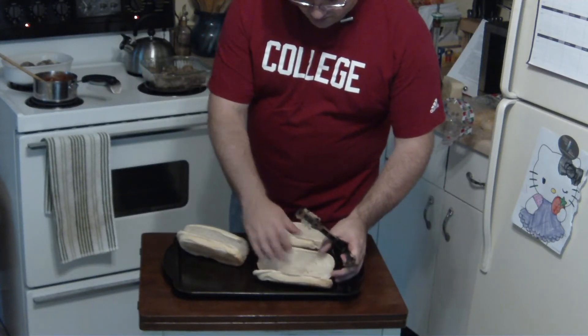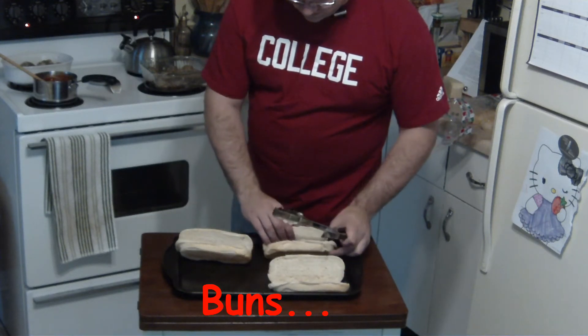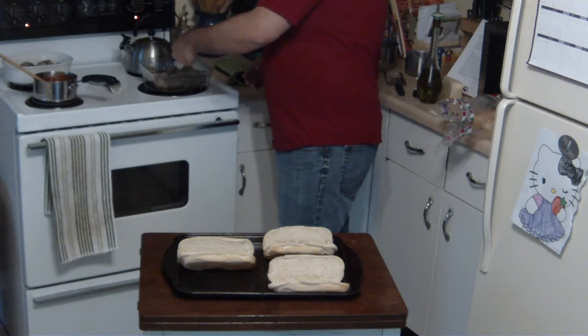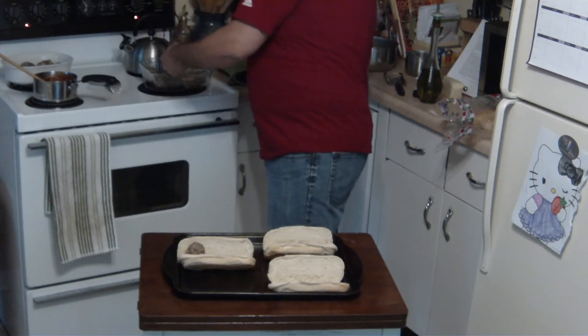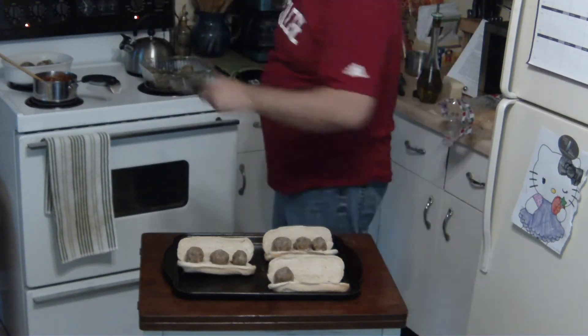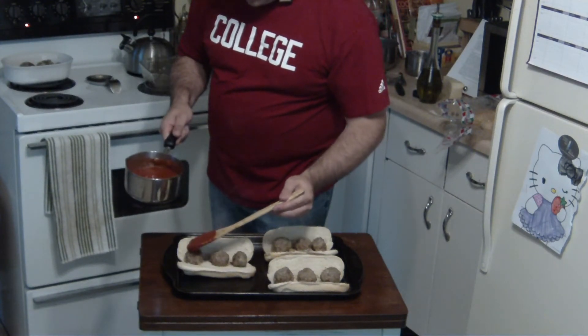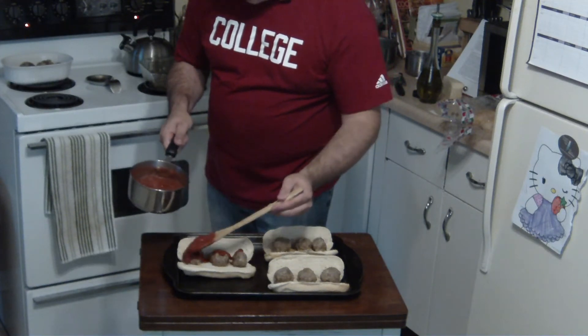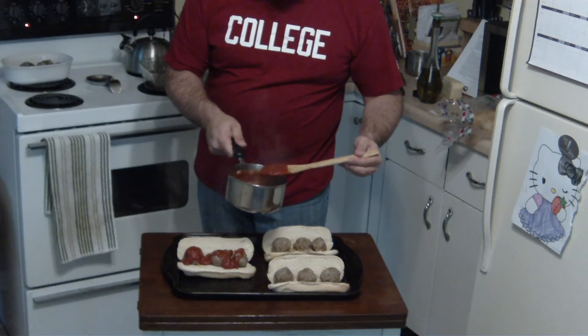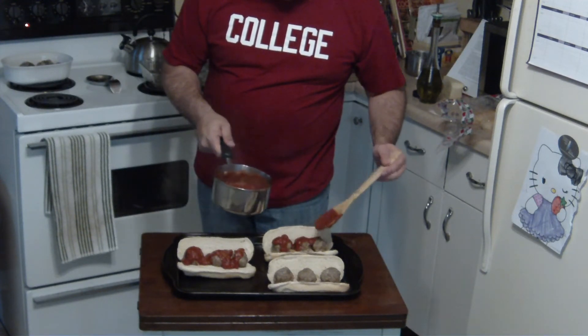We also have marinara warming up in the pan. The meatballs are just finished. So we will get to sandwich construction. Now that we have our buns ready, just kind of arrange them like so. Take some meatballs, very carefully place them in the sandwich. Take your warm marinara, put it on. I only used about half a can — didn't want to use the whole thing because I figured that would be overkill.